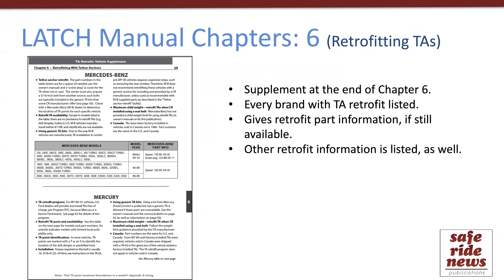I also want to highlight chapters six and seven, because these chapters include manufacturer-provided details that will be important to follow in particular situations. Chapter six covers retrofitting tether anchors and starts with a four-page introduction to the topic of retrofitting in general. That's followed by a supplement giving brand — and sometimes even model-specific — information about older cars and adding tether anchors to them. This is where some of that original information from the very first Latch Manual now resides.